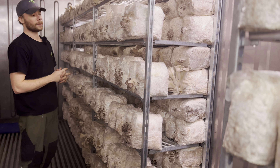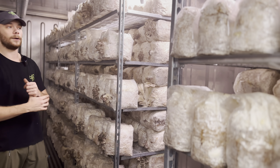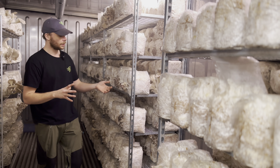As you can see here, they are pinning really nice. They are still stretching a lot, so we need to figure out what we are doing wrong with the climate, because there is definitely something wrong with the climate in here.